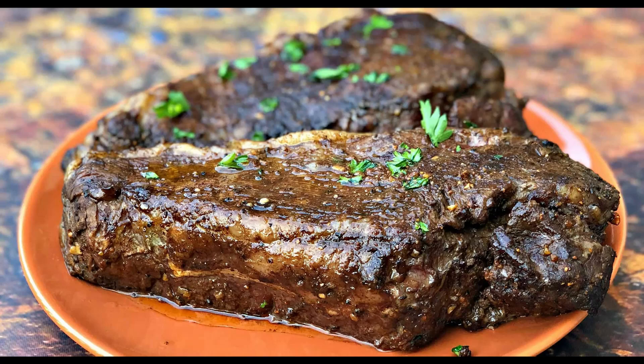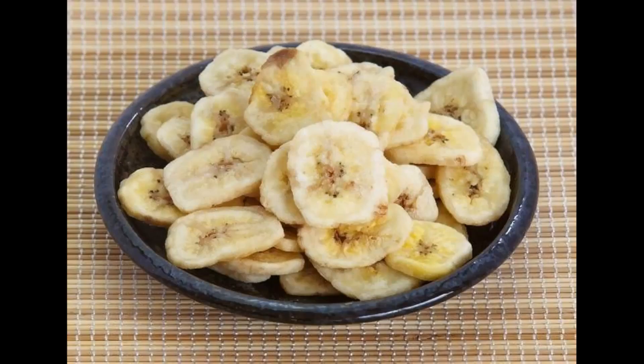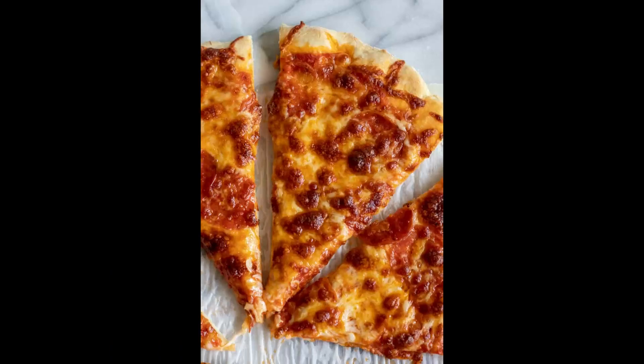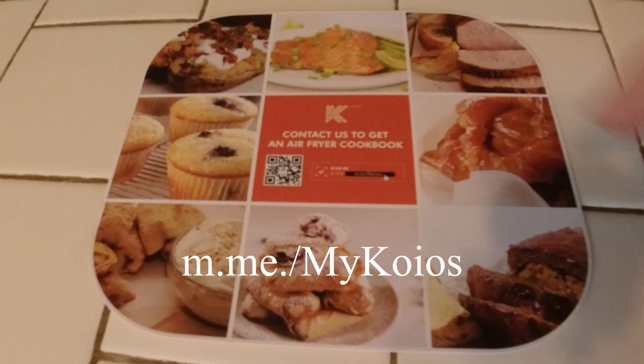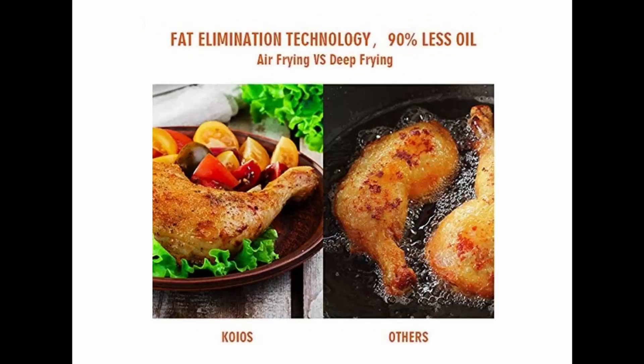I've also used the Koyos air fryer to make chicken nuggets, shrimp balls, and steaks. You can also use it to dehydrate food — for example, making apple or banana chips. Using the toast function, you can even bake a cake base. The reheat function can be used to heat leftovers such as cold pizza. Because food is cooked by air circulation, you don't need to put a drop of oil in the air fryer — just place the food in and cook it.